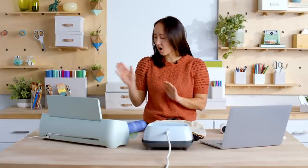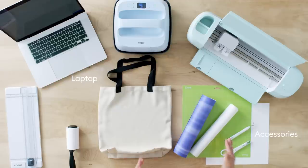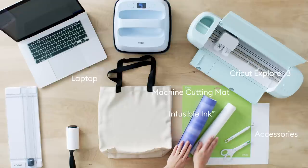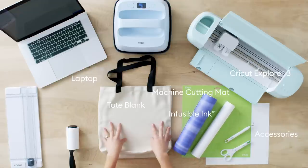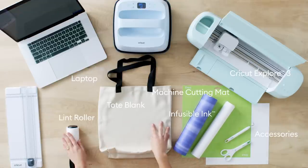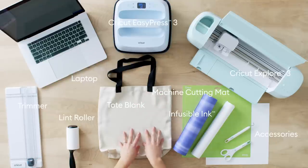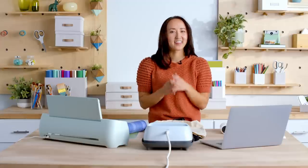The things that you'll need today are scissors, a weeding tool, a mat — I'm using the standard grip Cricut mat — my Cricut Explore 3, some infusible ink with the butcher paper that's included, a tote blank, and I also have a lint roller and a trimmer as well. I'm super excited to be using the Cricut Easy Press 3 to press the infusible ink into the design. Let's make it.